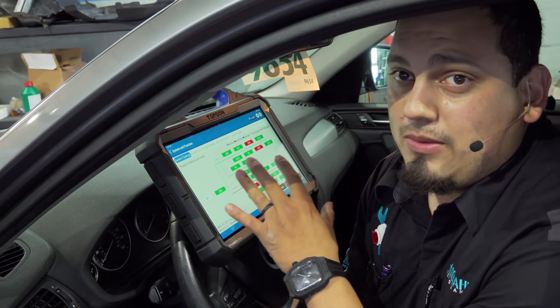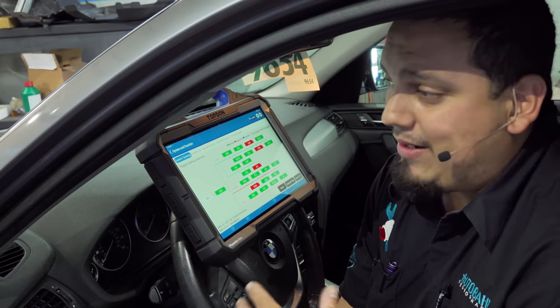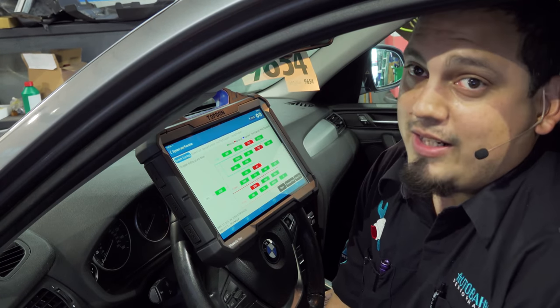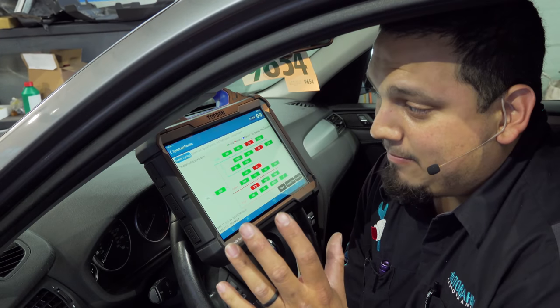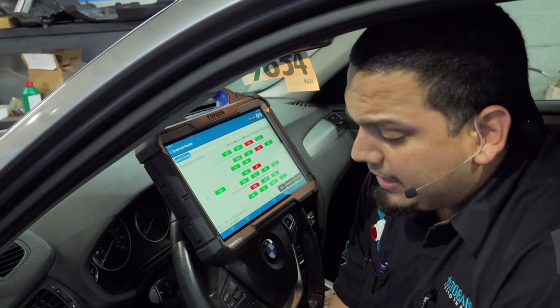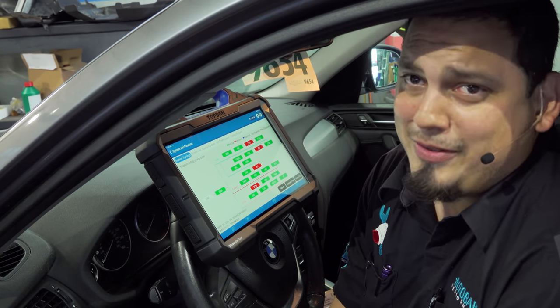I'm just going to explain something real quick at the very beginning. But after that, once I get out of this car, I don't think I'm going to explain anything — I'll do my diagnosis, and then at the very end I'll explain what I saw. And you guys can see if you agree with me.